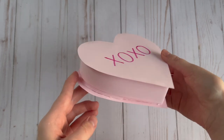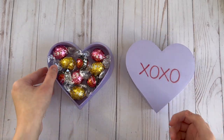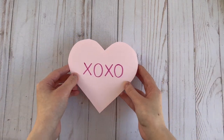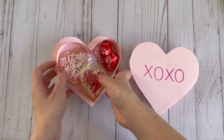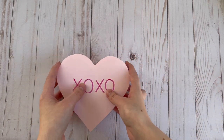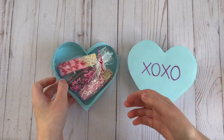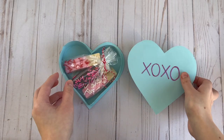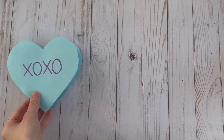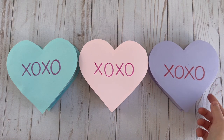And here's what it looks like all put together. These little heart boxes are fun to make for family and friends. In this purple one I put some chocolates, in this pink one I put some homemade sugar cookies and some heart-shaped chocolates, and in this blue one I put some chocolate-covered wafer cookies. They're super cute and a quick and easy last minute DIY you can make for your loved ones and fill with their favorite treats and goodies. Thanks for watching!